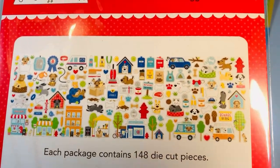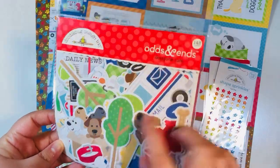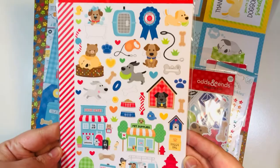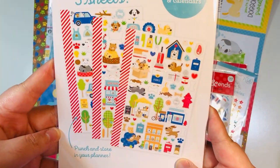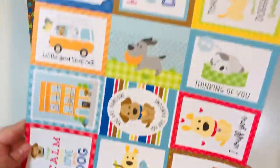These are some shape sprinkles and then the Odds and Ends — these are like the ephemera pieces. You get a ton of them. Here's just a little close-up of all the different types of ephemera pieces; you get 148 pieces in that pack. Then we have the mini icon stickers, which are smaller versions — you get three sheets, which I love in this collection.